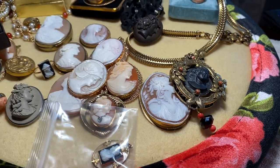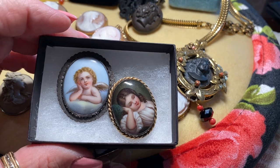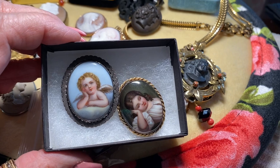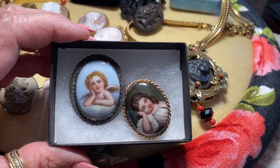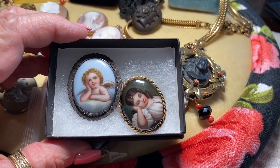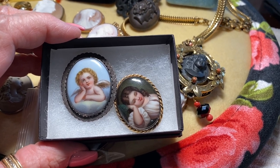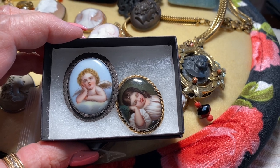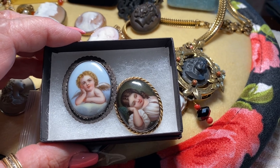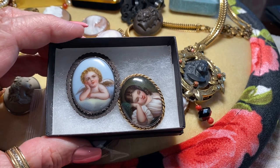These are painted pieces — they are not cameos. They are beautiful, but just to clarify: the way you can tell a painted piece from a transfer-printed piece is to use a jeweler's loupe. If you can see brush strokes, it's painted. If you don't see brush strokes, it's transfer-printed. A lot of the 'lovers in a field' and 'shepherdess' designs were made by the thousands as transfer prints.